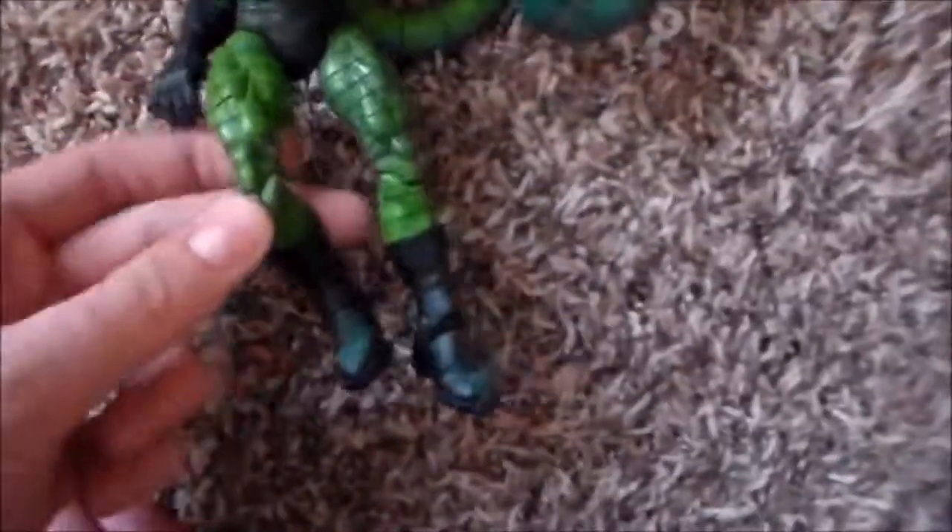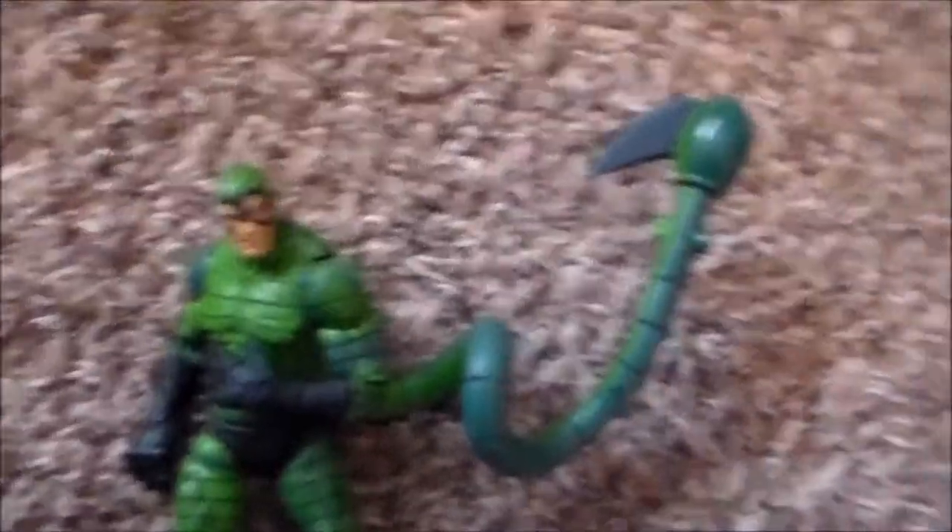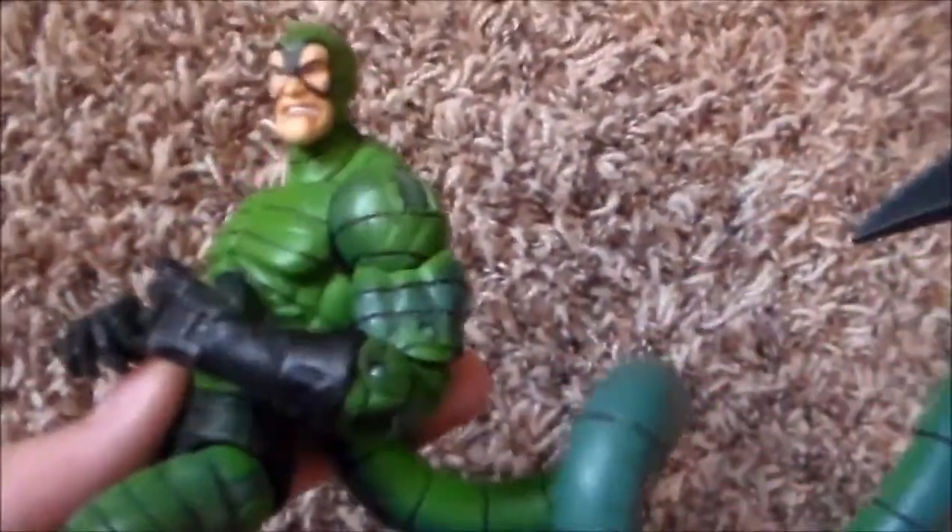Last but not least, I know someone is gonna want to trade for this one — I got the Scorpion from the Spider-Man Classics. This guy is freaking big. It doesn't come with that little piece at the end but I'm totally okay with it. It does have that little mechanism that shoots a little shooter thing. Pretty cool figure.